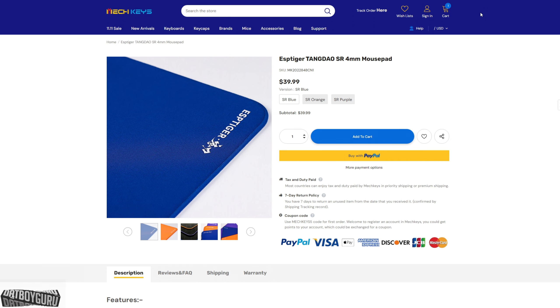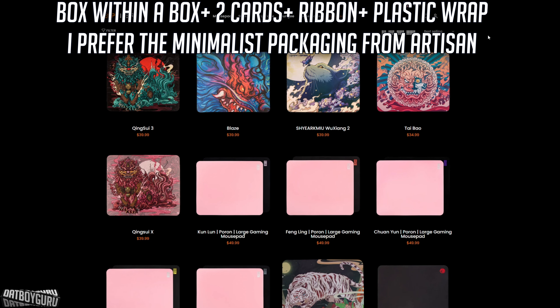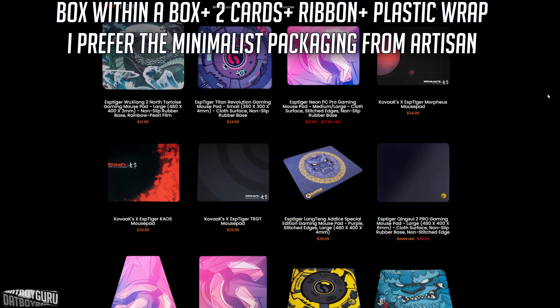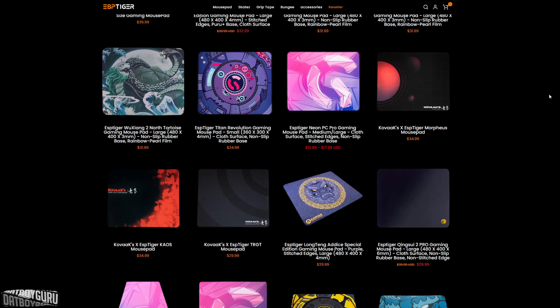Hey, what is up — I'm back and I got my new pad. We're going to the website to show you this brand ESP Tiger. It's been around for quite a long time. This brand of mouse pads is a huge company — they have an endless supply of mouse pads with all kinds of designs, materials, hardness levels, and colorways. It is just huge.